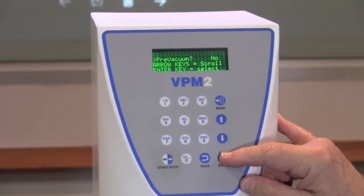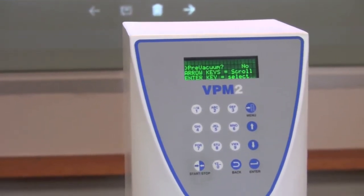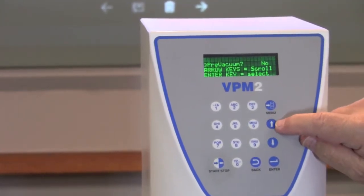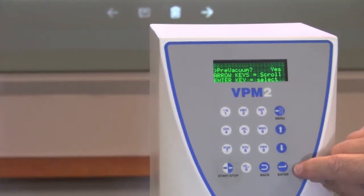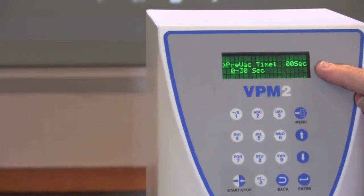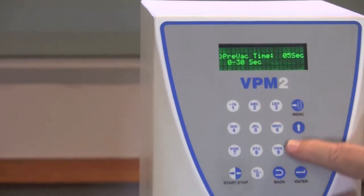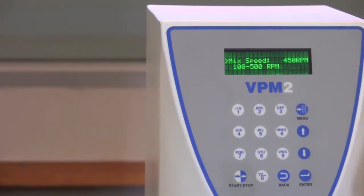It's going to ask you if you would also like to do a prevacuum, meaning that it will pull vacuum for a certain amount of time before it begins to mix. You can tell it yes or no. If you select yes and then hit Enter, it will ask you to enter the number of seconds you would like the prevacuum to take place, from 0 to 30. In this case, we can put in five seconds if you'd like, and press Enter.